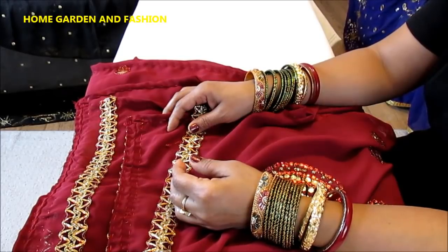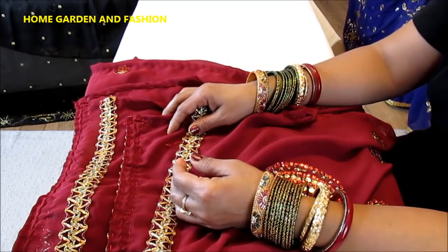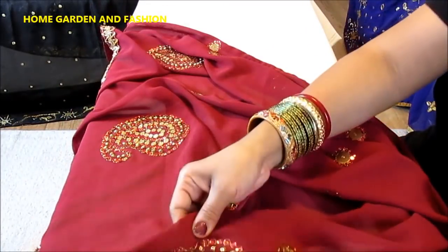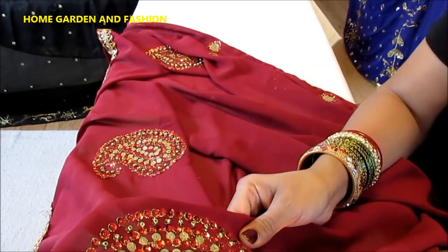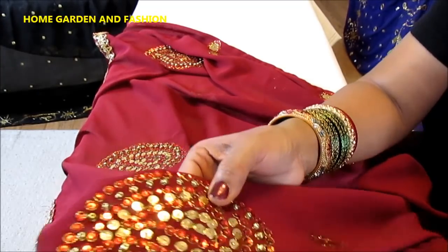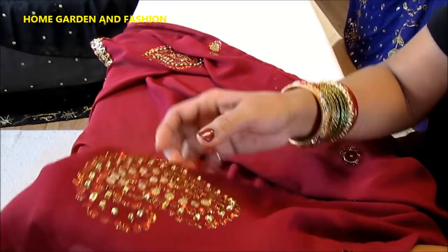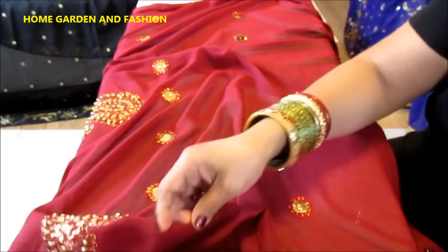Hi, my YouTube family, this is Melody from Home Garden and Fashion. Today I will talk to you about this beautiful designer dupatta I have created. This is a very pretty designer dupatta — as you see, it has very beautiful designs. It has sequins and beads: red sequins, yellow beads, golden beads, red sequins, golden sequins. This entire dupatta is really pretty. It has two designs.